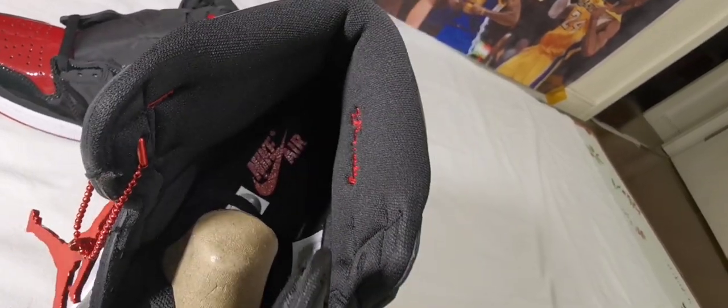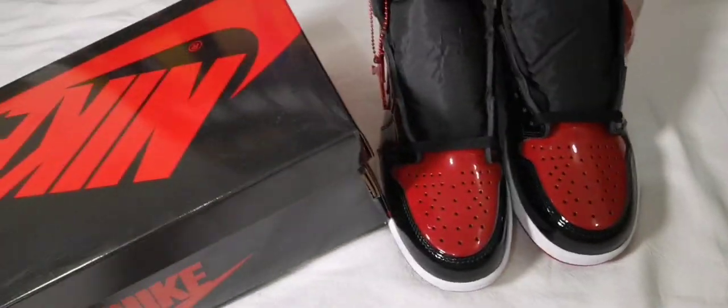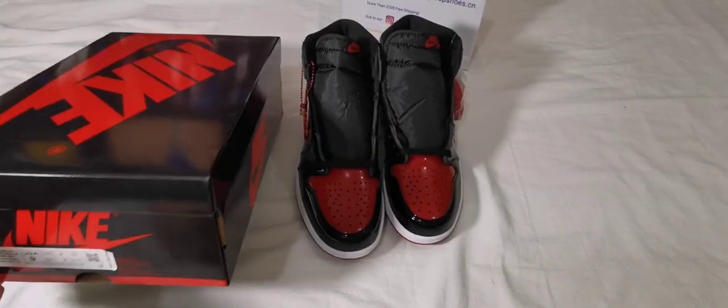This is my size 9 and I'll show you the original box — size 9. Okay guys, please follow me.